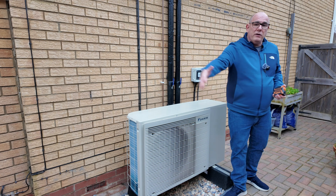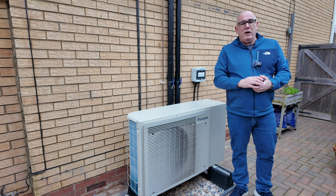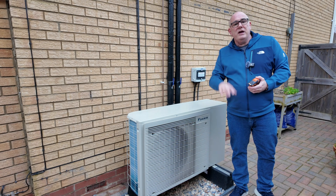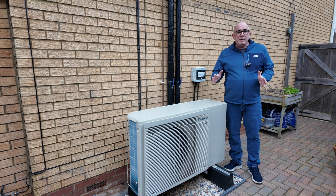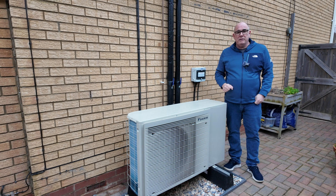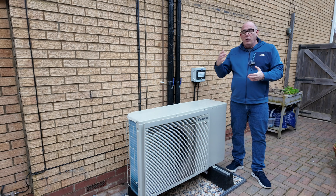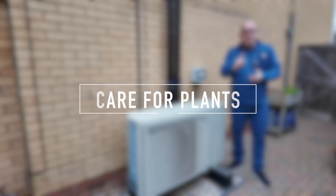I currently have this unit 150cm (one and a half meters) from my fence, which gives it sufficient airflow for the cold air to move away. If you don't have sufficient space, the cold air can cycle back to the condenser and get into a loop where it's not running efficiently. The specifications also say you need at least 50cm (500mm) on either side of the unit.